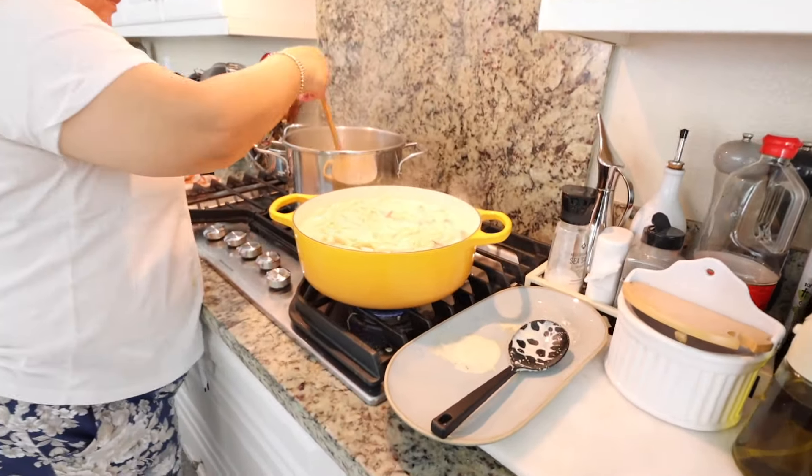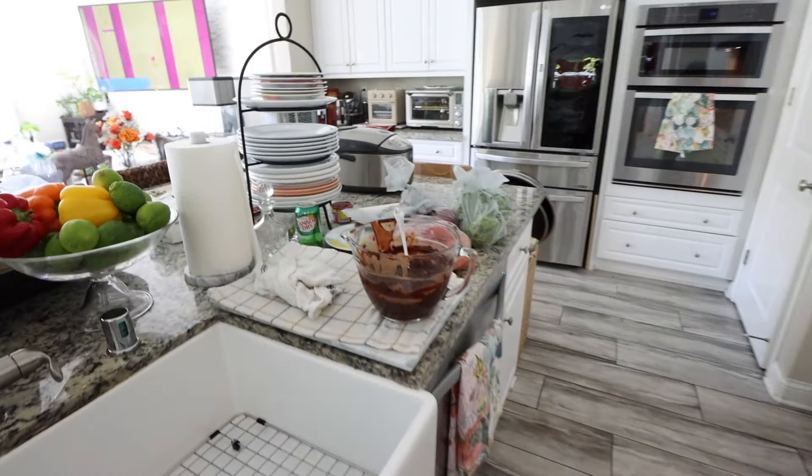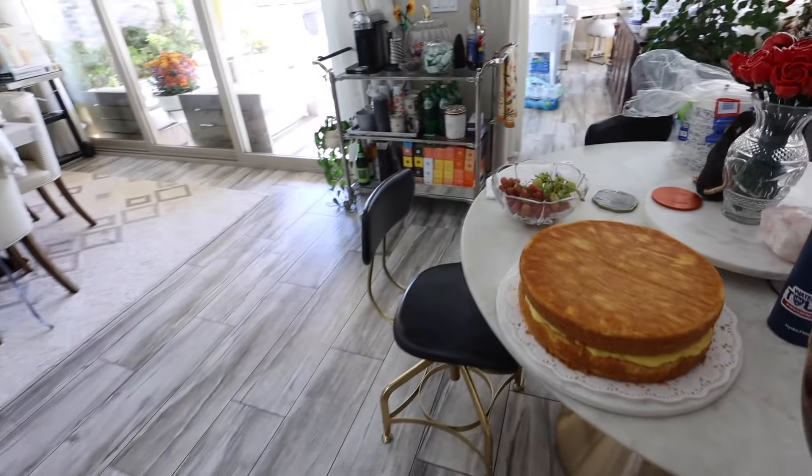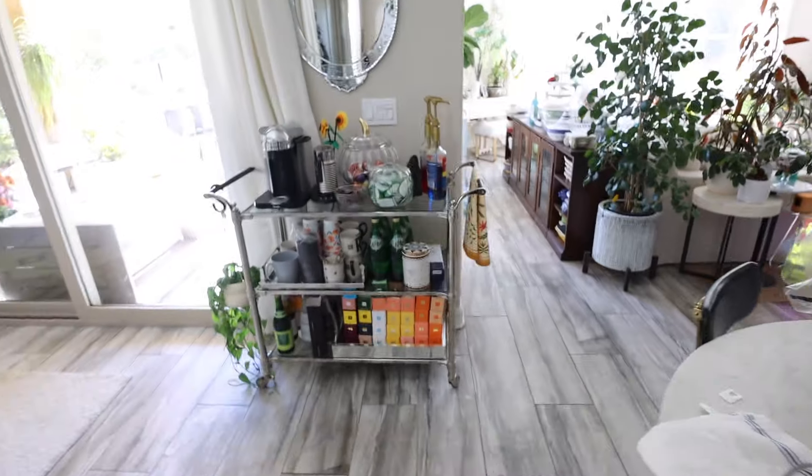It is a little while later. There's the pasta - it looks delicious. Alfredo. We're about to do the cake. We got the frosting - right here we're making a Boston cream pie. I am very excited for this cake. It's going to be so good.